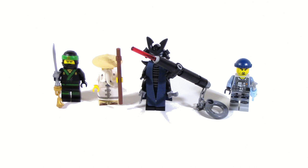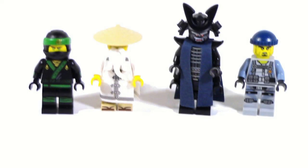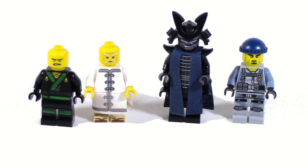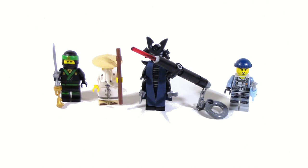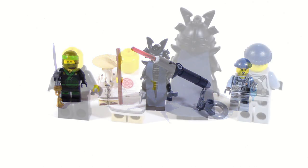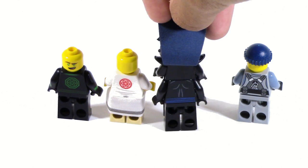There are four minifigures included in the set: Lloyd, Sensei Wu, Garmadon, and Charlie. My personal favorite is obviously Garmadon — if you haven't seen my top ten Ninjago movie minifigures list, you should definitely check that out. Having him in person, I'm not really too big of a fan of the cloth. He also is kind of clustered with everything he has going on, and he does come with the ultimate weapon, which is a very important part of the movie. Lloyd comes with his sword, Sensei Wu comes with the staff, and Charlie comes with a fish spear. Lloyd is also the only figure in the set to have double-sided face printing, which is quite interesting — I'm a little bit surprised that Garmadon or at least Charlie doesn't have it. Overall, I think these figures are fine.